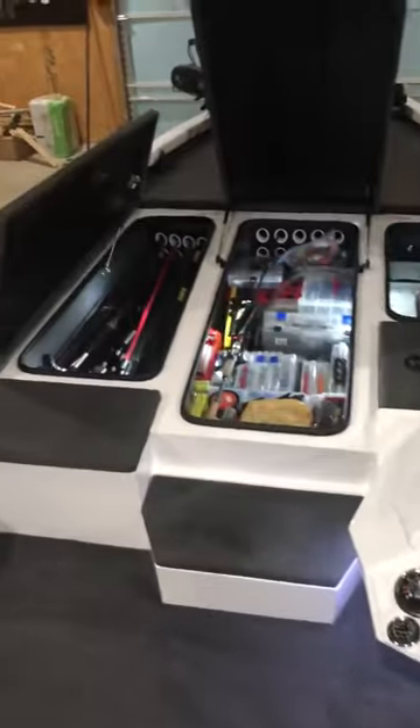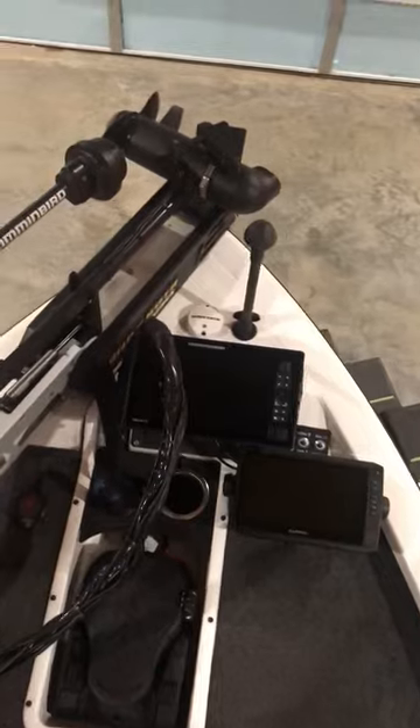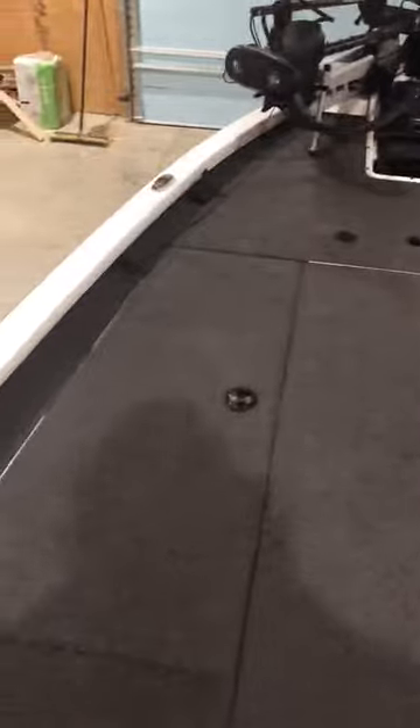One thing I'd like to point out is the actual size of this boat — compression latches again, lids fit nice and neat — but plenty of room up here on the front deck. Especially with the Garmin and the Humminbird combined, you can't get any better than that. Any questions, don't hesitate to let me know.